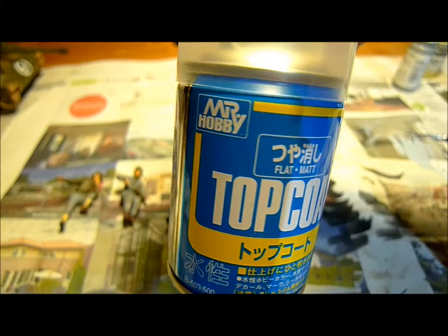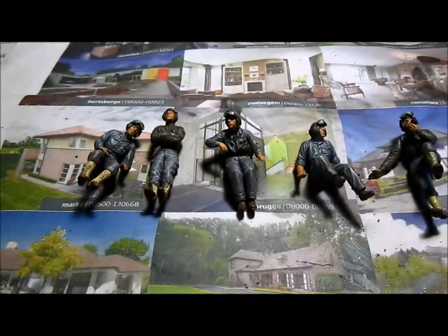The goggles are on — you can see them finished here. These guys are done. Now I'm just going to fixate the paint with a flat top coat from Mr. Hobby.